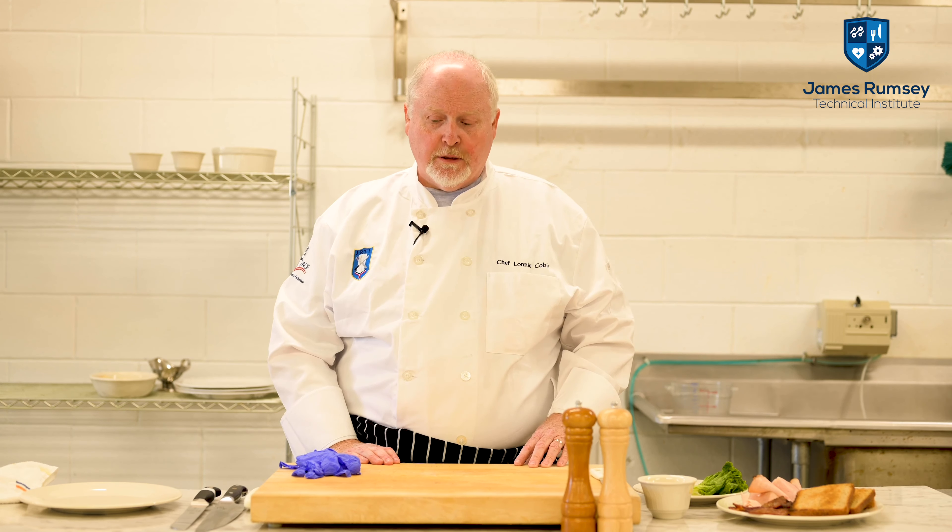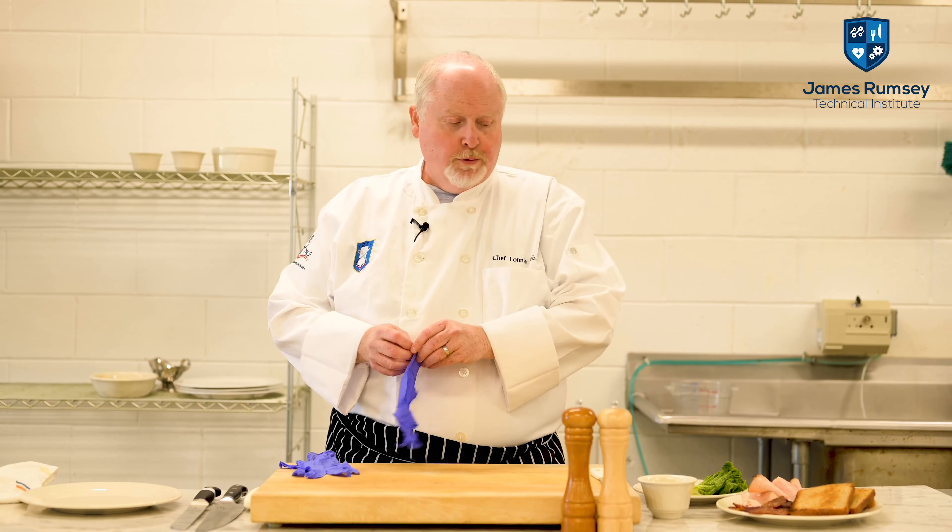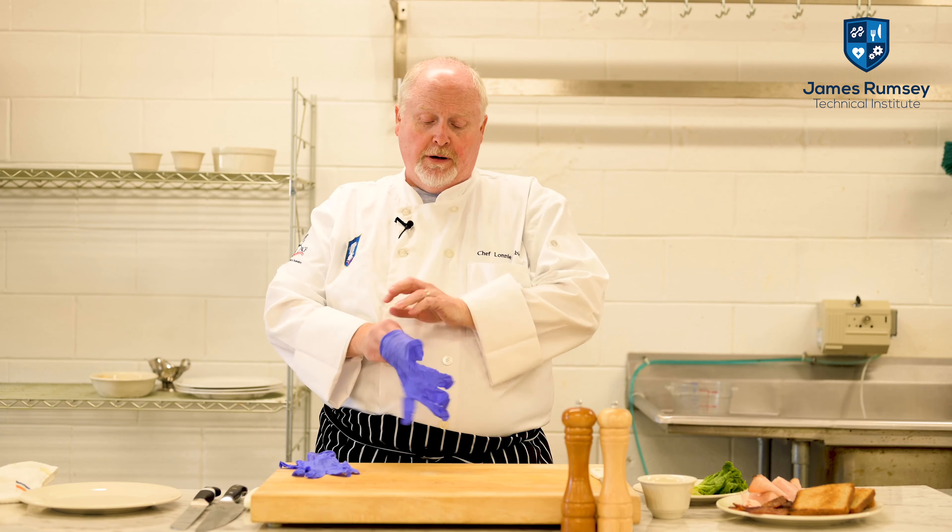Today's lesson we're actually going to do a demonstration on a traditional or classical club sandwich, which comes into the category of closed-face cold sandwiches. Since it's a ready-to-eat food, we're going to put on our gloves.